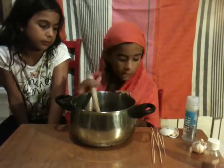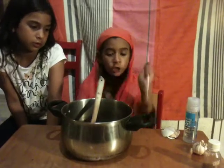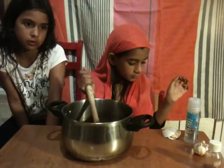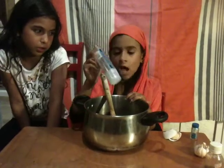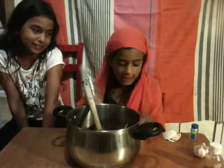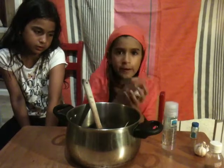Now, I'm first of all going to put in the human dried up fingers. And second of all, the dragon blood. I didn't open the lid — I'll open the lid. Now, I'm going to put in the vampire bone.